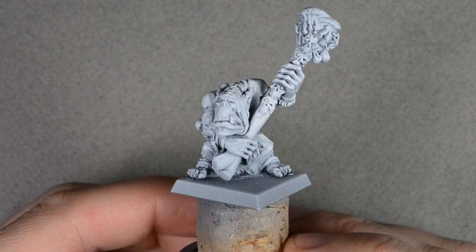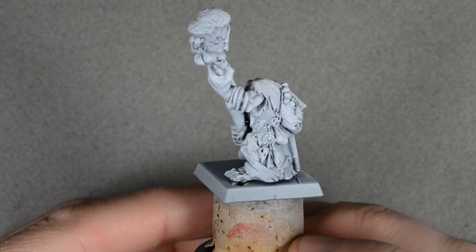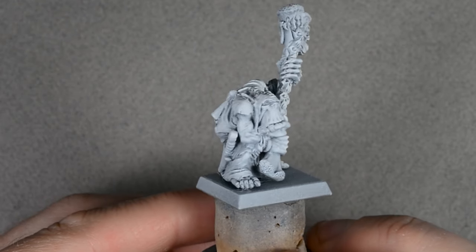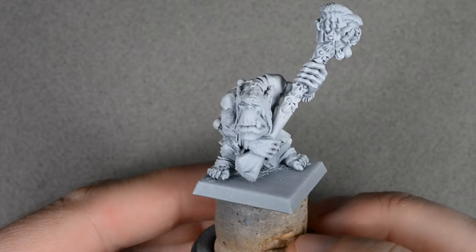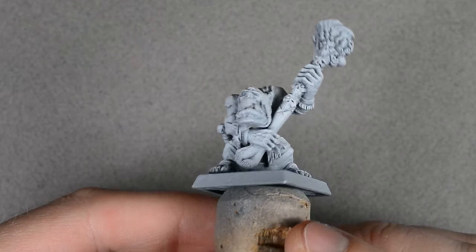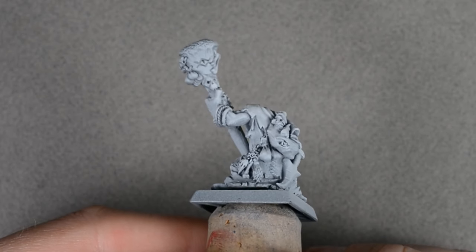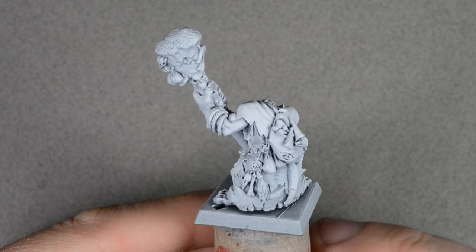My model was missing the sword, so I replaced it with a spare plastic dagger. After cleaning and assembling the model, I gave it an undercoat of gray primer, followed by a heavy layer of white paint with my airbrush, concentrating the spray on the top and sides of the model. The result is a subtle zenithal-style effect, with white on the raised areas and gray on the underside. Alternatively, you could prime with Wraithbone or Greyseer sprays from Games Workshop and achieve great results too. I tend to prefer the airbrush because it gives me a much smoother surface.